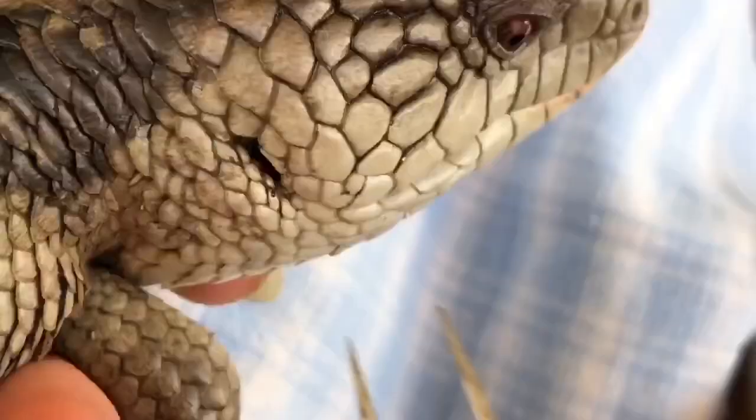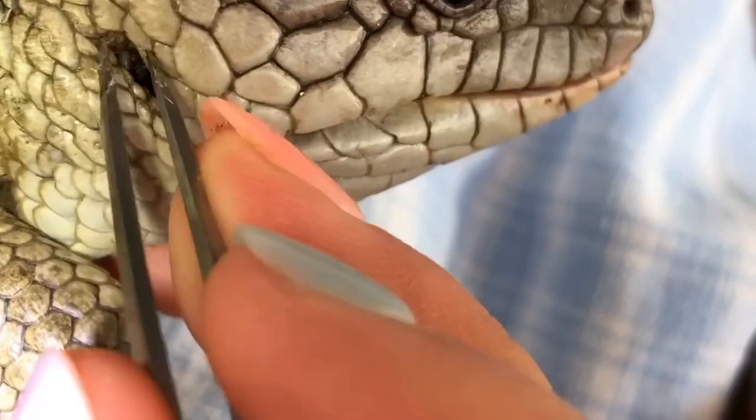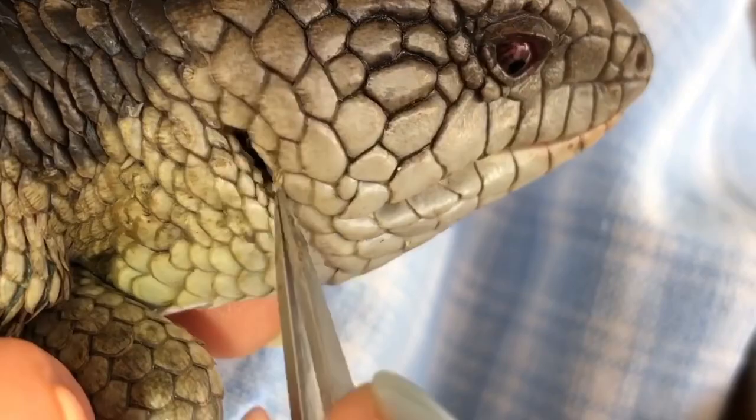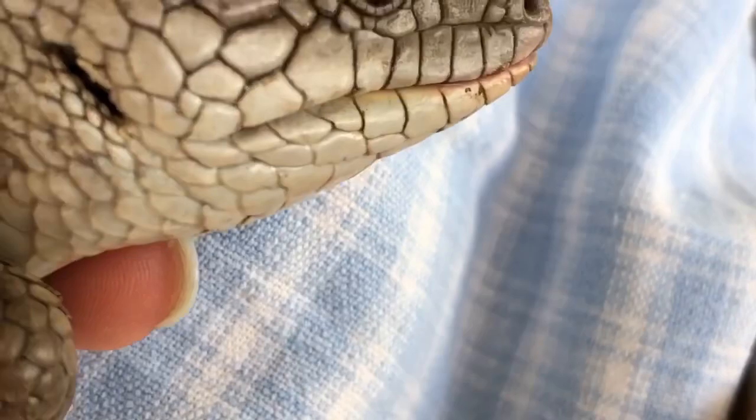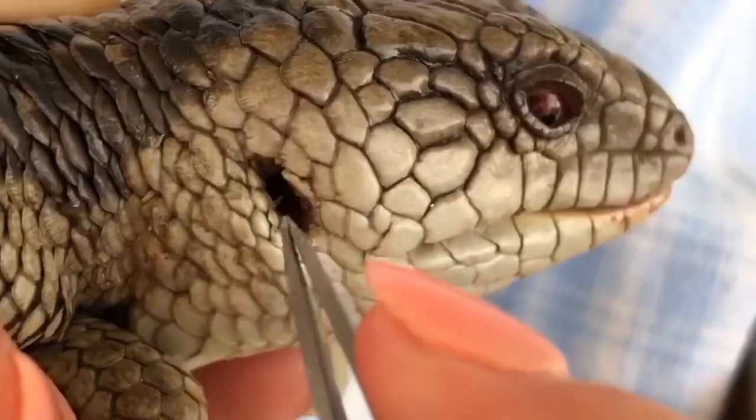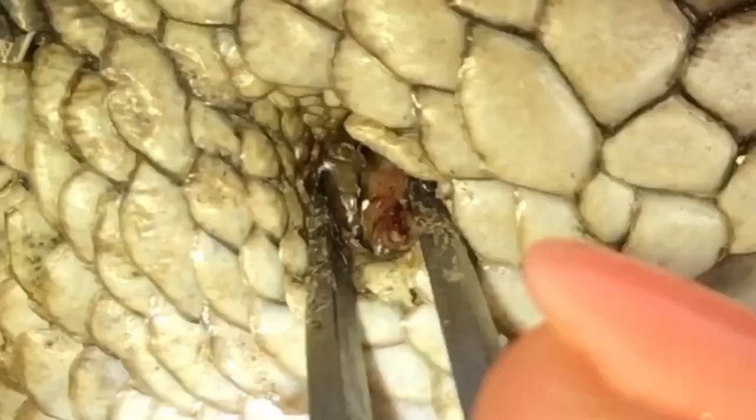If it starts to bleed where a tick was located, don't put any ointment or man-made materials on the lizard — lizards don't have that in the wild and they can naturally heal. The reason I remove ticks from animals is because a tick's saliva, when injected into the blood, weakens it. With multiple ticks sucking out a lizard's blood and injecting their saliva, it can eventually kill the lizard. Ticks also cause irritation.